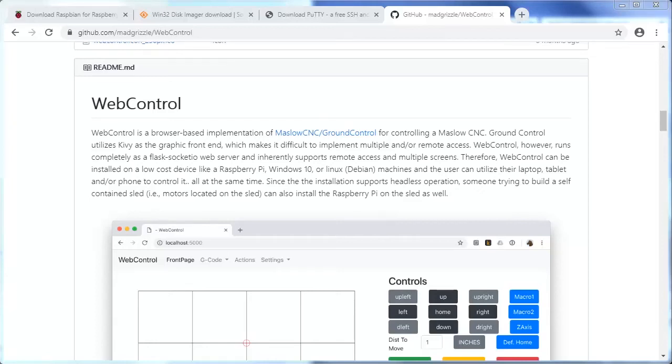Hi, this is Graham for Graham Build Stuff. Today I'm going to show you my technique for migrating your Maslow CNC from Ground Control to Web Control on a Raspberry Pi. There are a few reasons why you might want to do this. This apparently solves a USB connection issue that exists for some users of Ground Control. You also gain the convenience of wireless control, and you can actually use multiple wireless devices at the same time, such as a cell phone and a laptop.